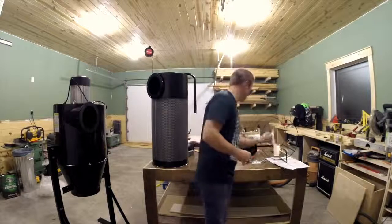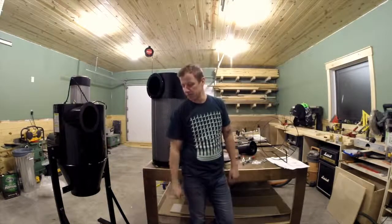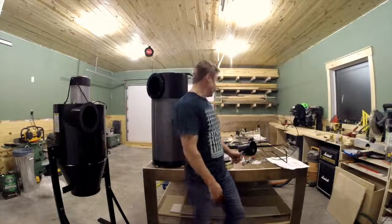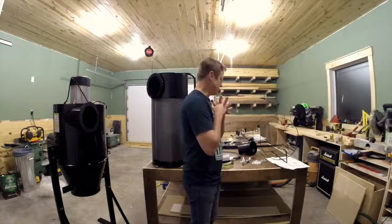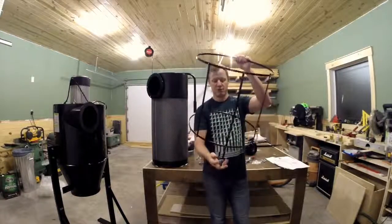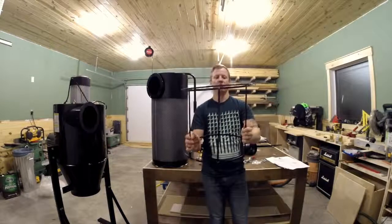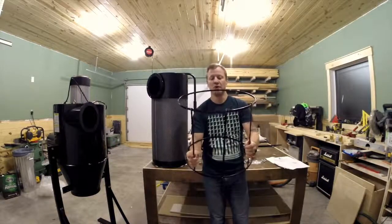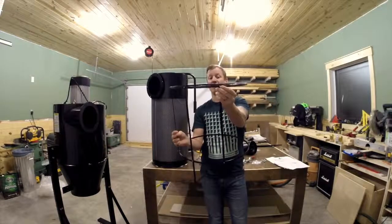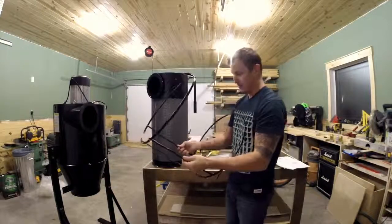Then I moved on to assembling the basket, which is essentially an inner framework that goes down inside the 30-gallon collection drum to hold the bag in place so that when you turn on the cyclone, it doesn't suck the bag right up into it. That's a little tedious because the screws are so small. There are four L brackets and four straight brackets, and if you're at all OCD, note that there is a way the straight brackets go — some stick out above and some are flush.